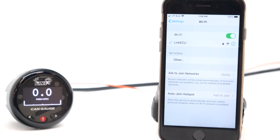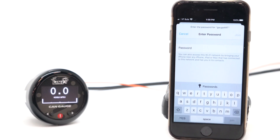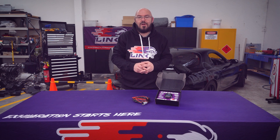We have another video to show you how to install and set up the gauge, so be sure to check that out to see just how easy it is. If you would like to purchase a Link Khan Gauge, contact your nearest reseller which you can locate through our website at linkecu.com.